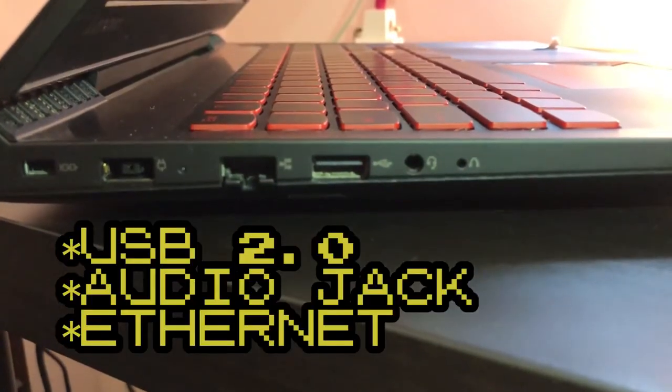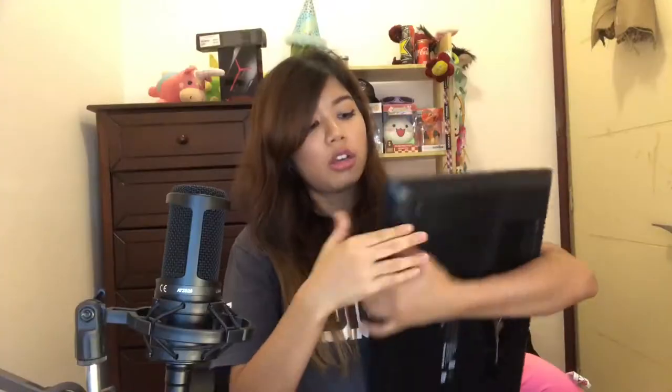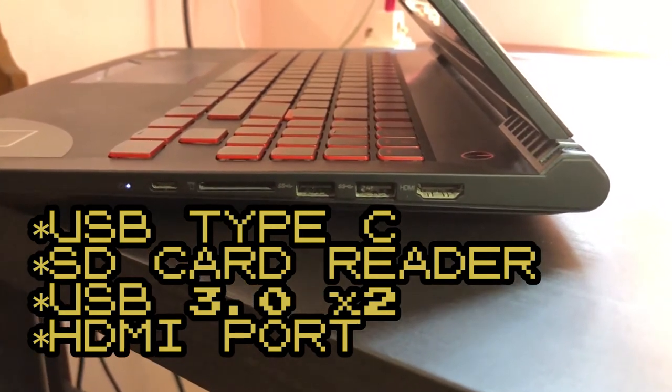This laptop has two sides of ports. On one side you have a USB 2.0, audio jack, and ethernet. On the other side you have a USB Type-C, SD card reader, two USB 3.0 ports, and an HDMI port. The port selection is actually pretty good.